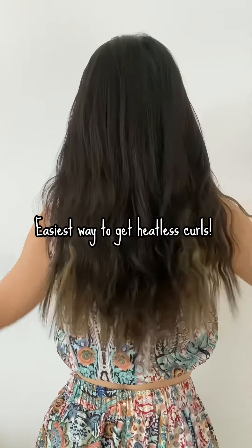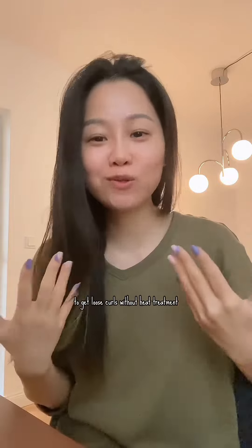Easiest way to get heatless curls. A few days ago, I found a super easy way to get loose curls without heat treatment. I'm going to show you now.